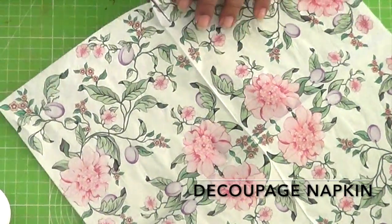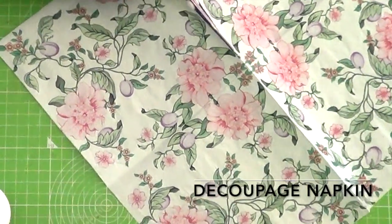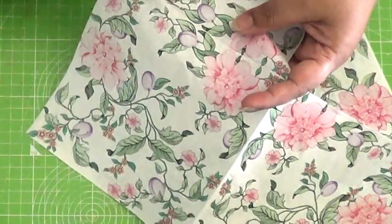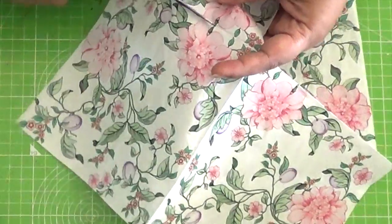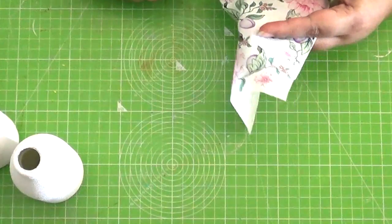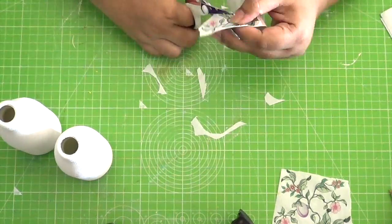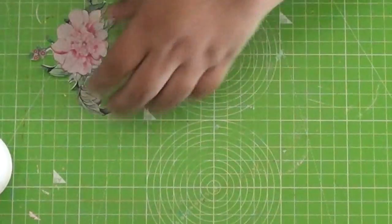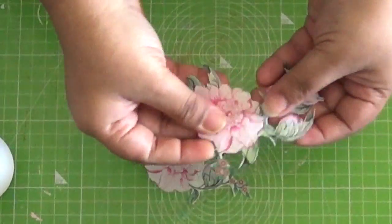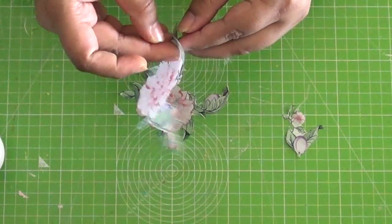Here is the napkin that I have chosen and as you can see the pattern of the napkin is very busy, and so that is the reason I won't be running a wet brush through it to separate the motifs like I normally do. So I will just cut out the motifs with a pair of scissors. Now you need to cut as close to the motifs as possible leaving very little or almost no extra napkin on the edge. Once you have finished cutting, the next step is to very carefully separate the plies.